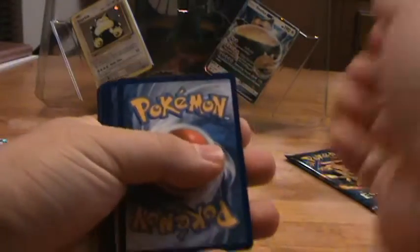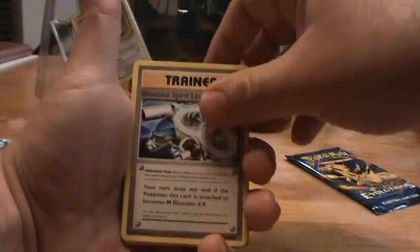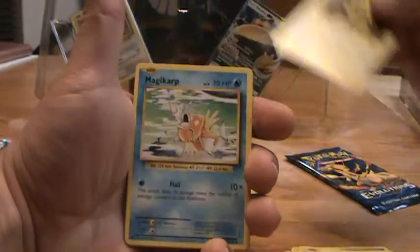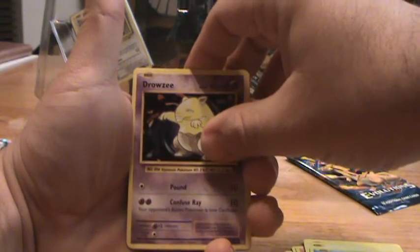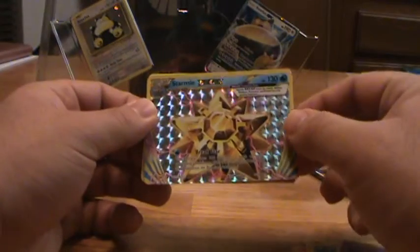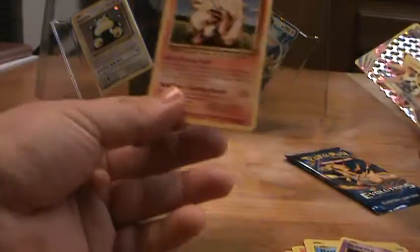I need that full art Blastoise Mega, because I have the full art Mega Charizard as well as the full art Mega Venusaur, so it'd be nice to get that Blastoise. I already pulled the Starmie Break and I've already got that one — I need the Ninetales Break and Arcanine ones I think.